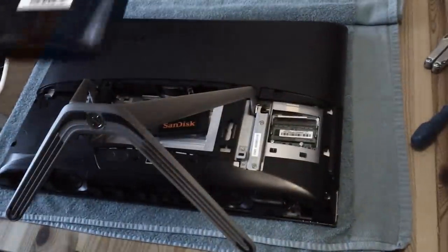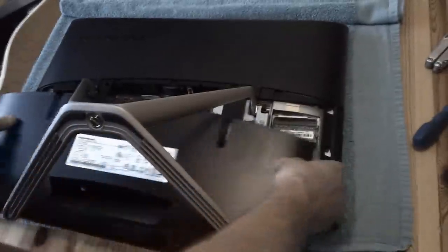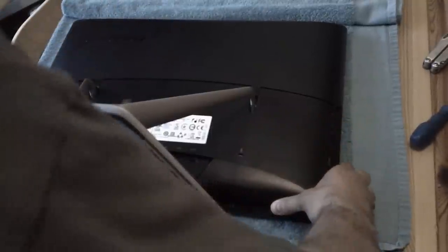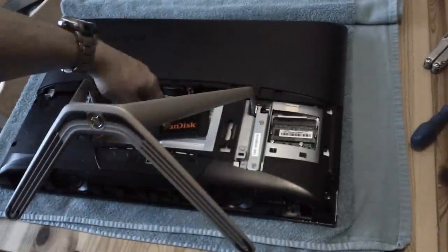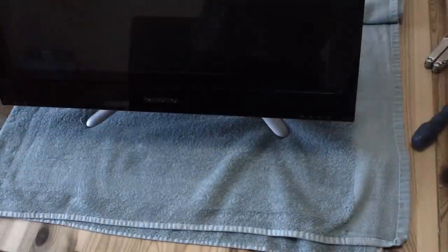The last bit to go on is this plate - it looks ominous but it just slides on and clips. To slide it on you push it and that's it in; to take it off you press it down and lift. I'm going to leave it off for testing because the drive isn't attached yet, but I'm confident in the repair.